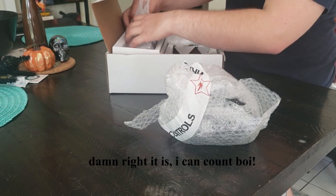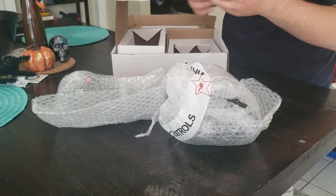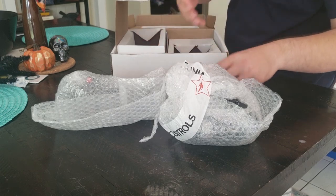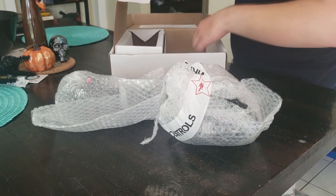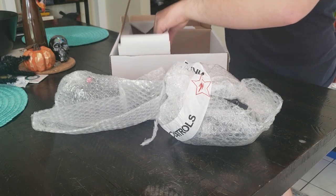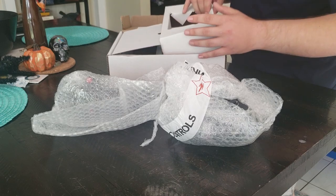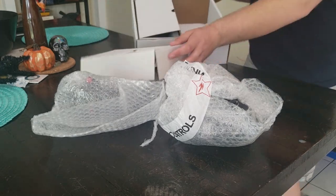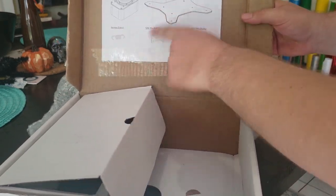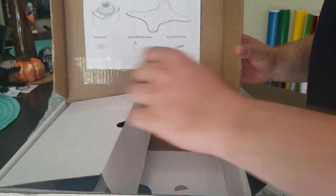We've got the stick in here and bubble wrap. We've got some cams and screws in here, and some other springs. On the bottom of this box we have a plate, and on the front we've got your contents listed inside the box. So take a look at that, and now we're going to open the rest of everything else.